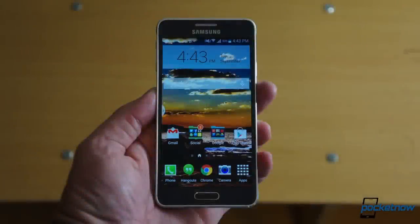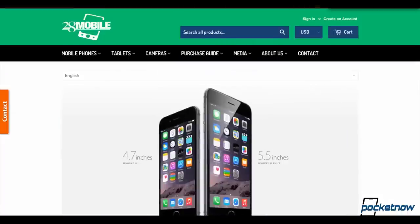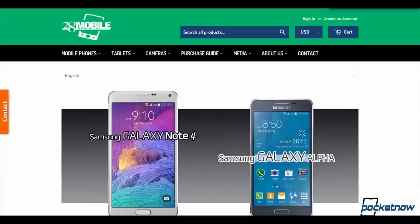Our Galaxy Alpha review device comes to us from the folks at 28 Mobile. If you find yourself watching this comparison or our forthcoming review and suddenly salivating for a Galaxy Alpha of your own, head on over to 28mobile.com and tell them Pocketnow sent you.